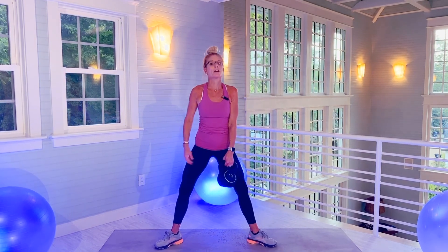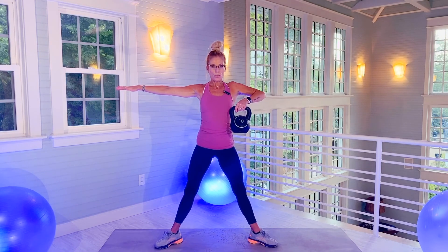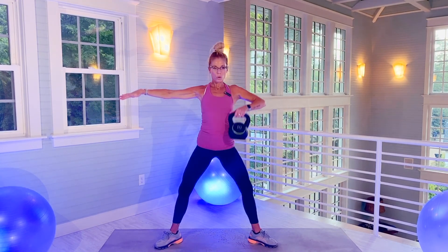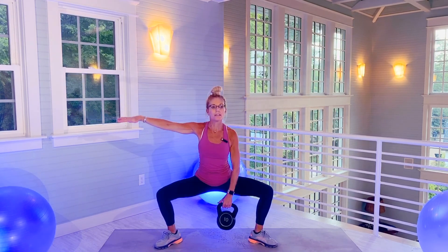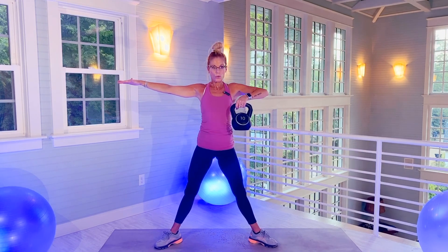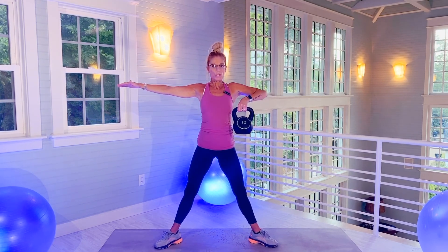Angle those legs wide. Remember, don't lock the knees — inner thighs. Really focus on the lift right there. Tightening your inner thighs for 20. There's 10. Last one.